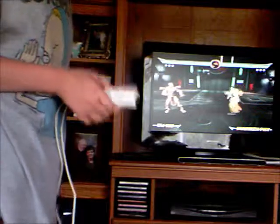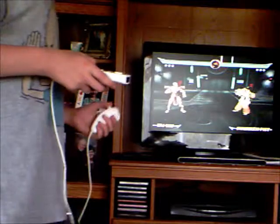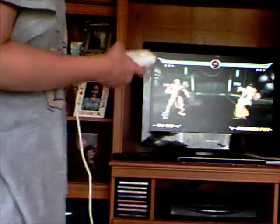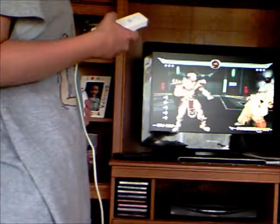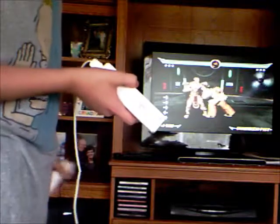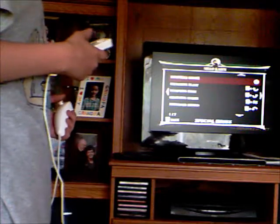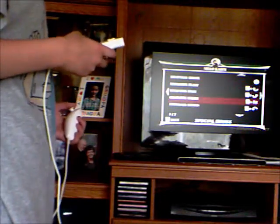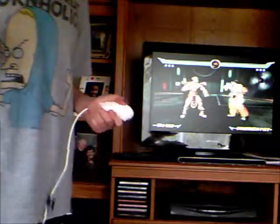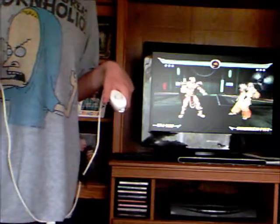I'm going to be showing you how to do special moves. They're a lot like doing the fatalities. So let's get started. I'm going to be showing you how to do special moves with Shao Kahn. Now, before I get started, a lot of people say it's all in the timing when you do your special moves. I'm going to let you know that's not exactly true.